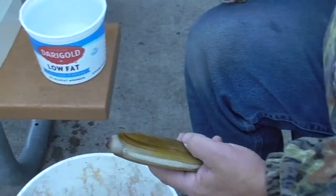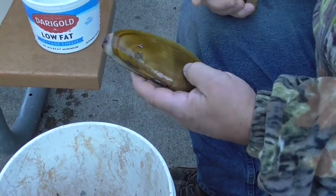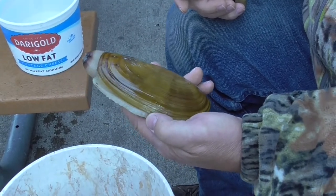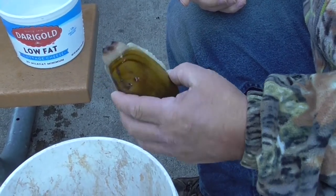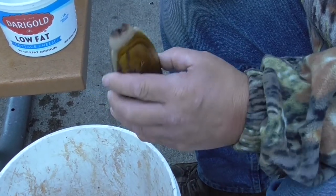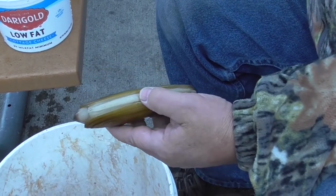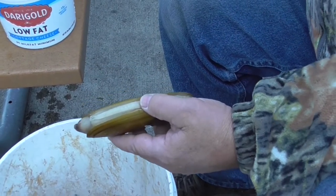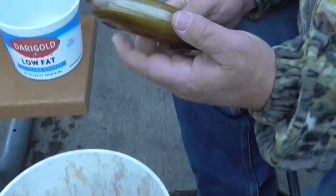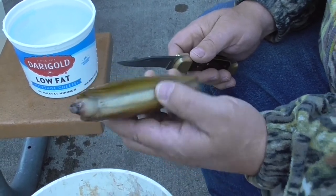Now we're going to show you how we clean them. Folks do it different ways — some people like to dip them in hot water to get them out of the shell, but it's so quick and easy without putting them in hot water. I'll show you how we do it. Ideally you start with a beautiful clean clam like that.